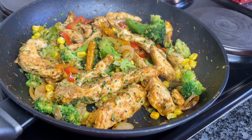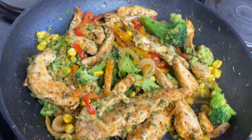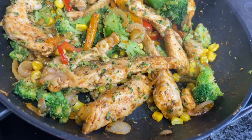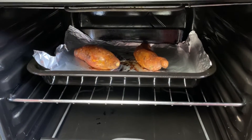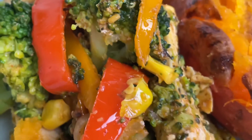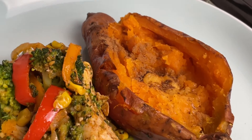Also what I did is I roasted my sweet potato for about 40 minutes at 180 degrees. I'm going to serve this chicken with that sweet potato — I've cut it in half and added a bit of cinnamon and butter. It is so delicious, let me know if you try this at home.